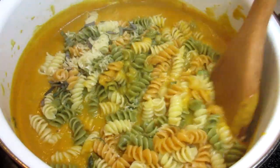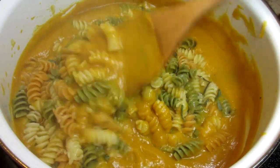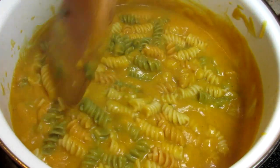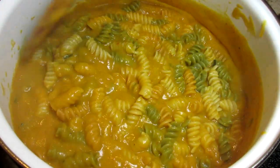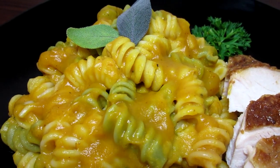Next I'm adding some shredded parmesan cheese, some fresh chopped sage and a little bit more cayenne pepper for my taste. Giving that a good but gentle stir to make sure everything is well combined. It may look a little loose and runny at first but the sauce will tighten and thicken as it cools.